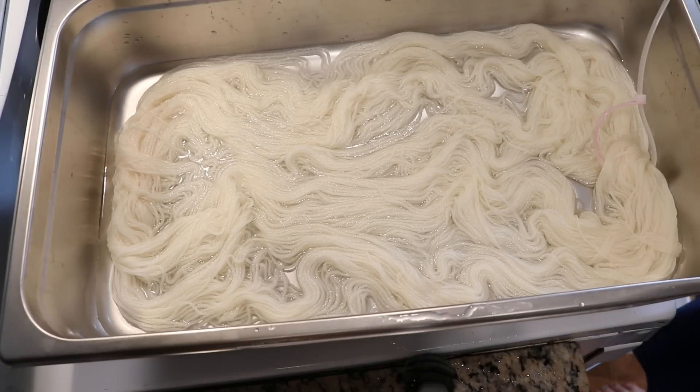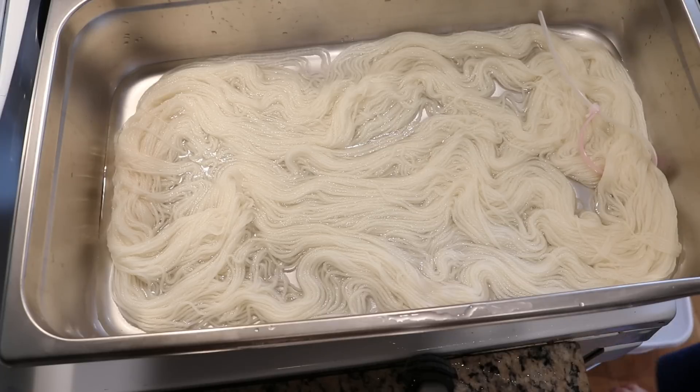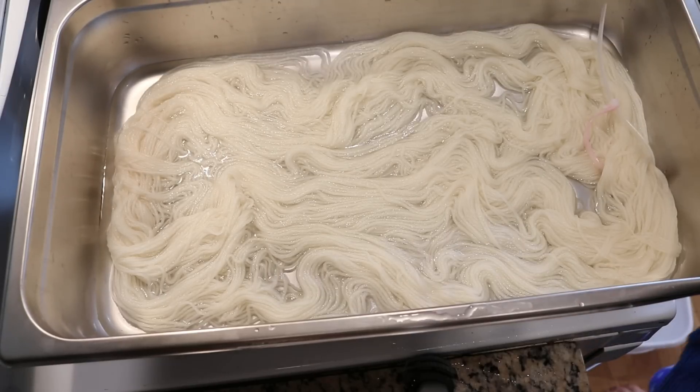All of the equipment and utensils I'm using today are dedicated dye equipment, and I love using these reusable zip ties to help pick up and flip the yarn as I am dyeing. If you would like to learn more about any of the equipment or yarn, you can find my affiliate links in the video description.